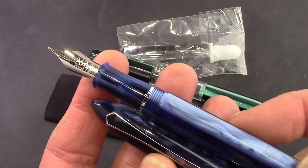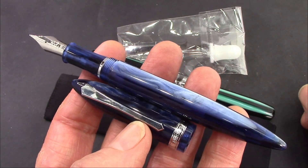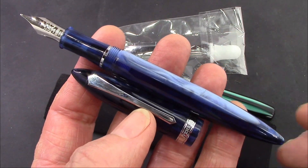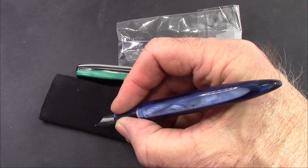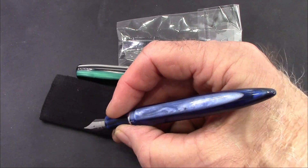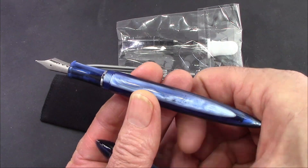You take off the cap and you see that section. I got a medium nib — I have plenty of fine nibs, so I'm trying to get the same number of medium nibs. The 480 fits nice in the hand, though the section is a little smaller than some of the other pens, including the 308 that this pen is supposedly based on and an evolution of.